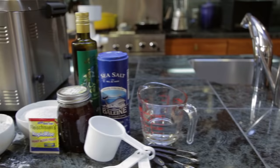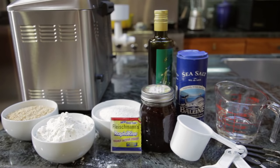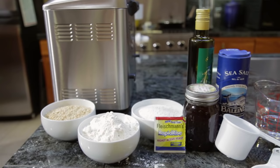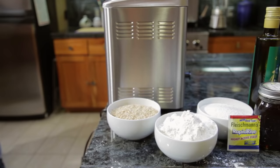The recipe I'm using calls for 1 1/4 cups warm water, 2 tablespoons active dry yeast, 1 1/4 cup olive oil, 1 1/4 cup honey, 1 1/2 teaspoons of salt, and 1 cup of sprouted grains, along with 2 cups of sprouted wheat flour, and 2 cups of organic bread flour.